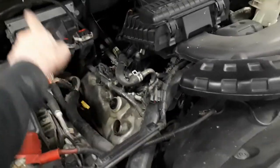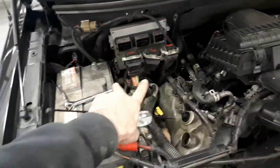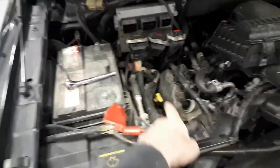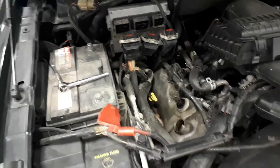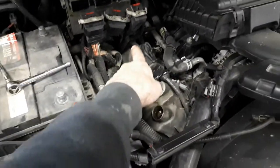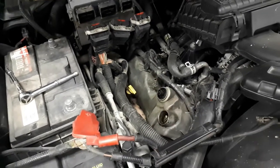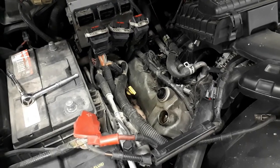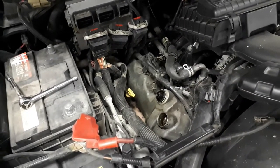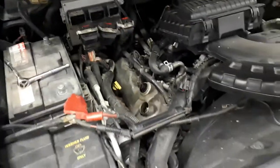I've got to get the ECM off the firewall, get all the wiring sorted up into that empty space so I can get the back of the valve cover out back there. That'll be after removing the ignition coils from the plugs - get those out of the way, haul them up as far as I can get them. So we're progressing along. Talk to you shortly.